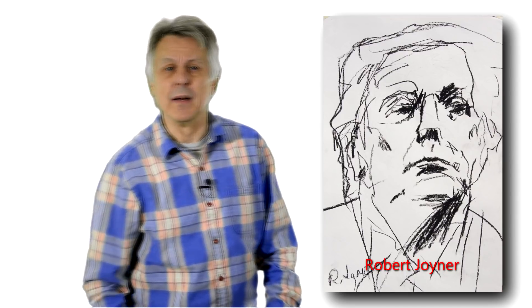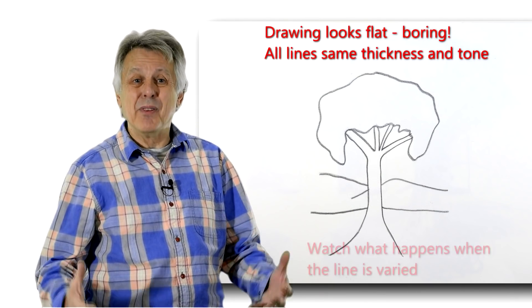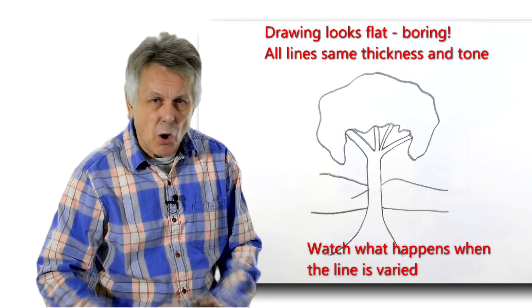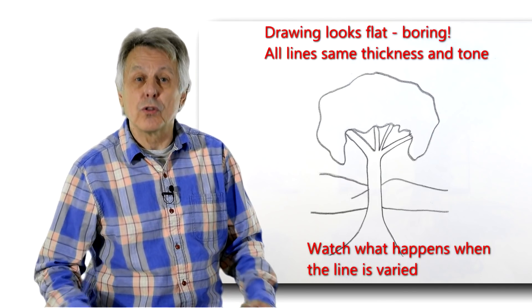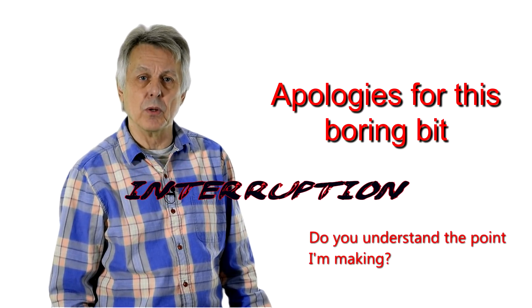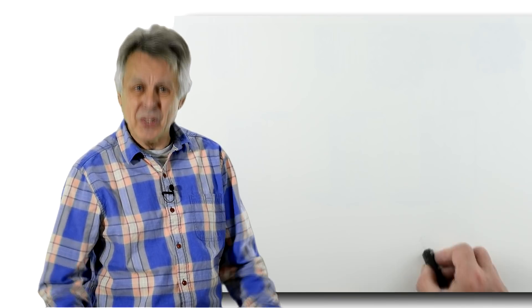If you make a drawing where all the lines and all the marks are the same thickness, it will flatten the drawing, flatten the object — it will not look three-dimensional. Just like a voice with the same intonation will sound very boring when there is no variation. You see the idea?